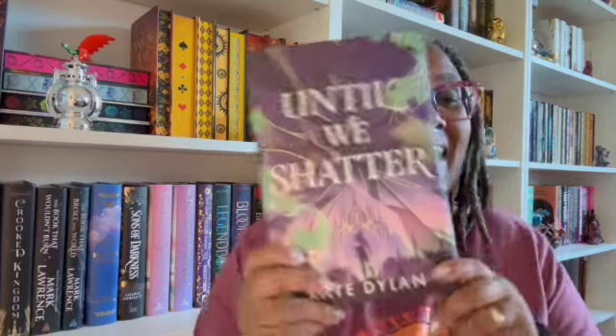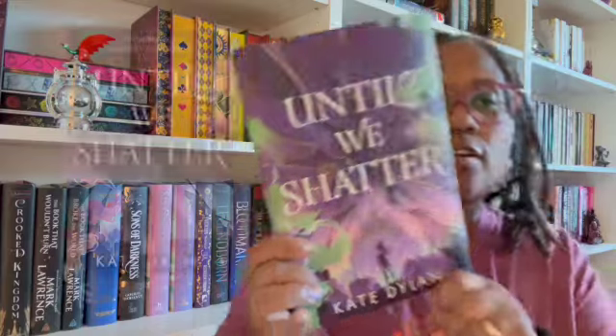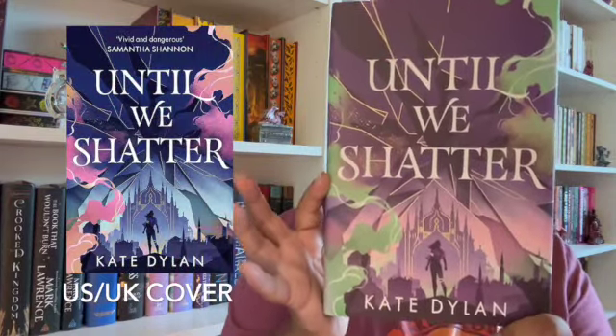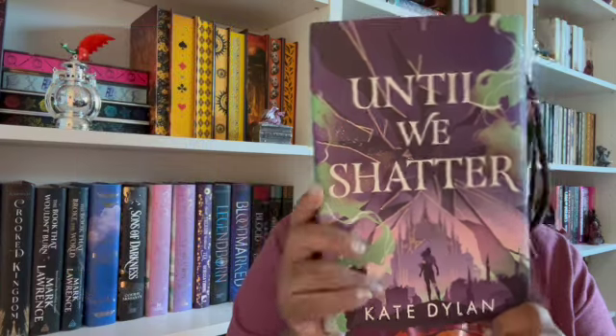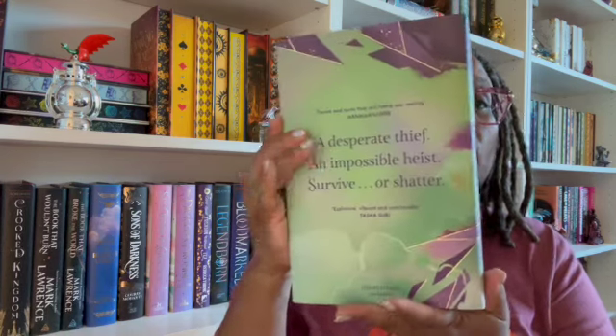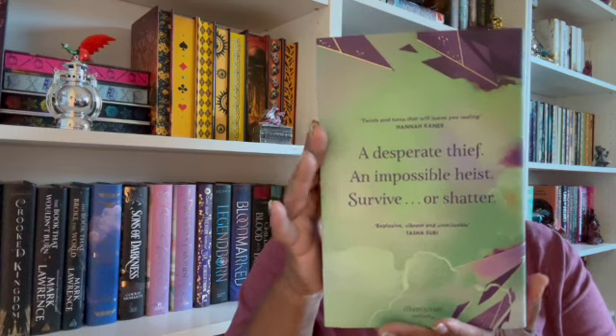Okay, here we go! It is 'Until We Shatter' by Kate Dylan. Isn't this pretty? This is pretty — I hope I don't have the same cover as others. That's a pretty cover, I like it. It's simple, it's pretty, I like the colors. And of course I'll let you know on there if this is my adult book or not.